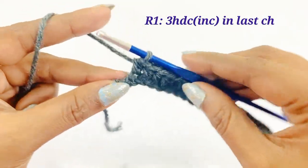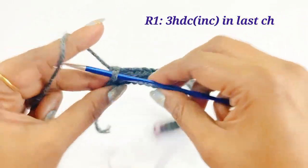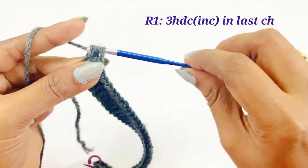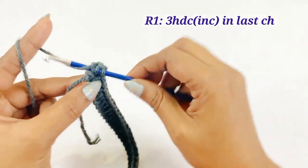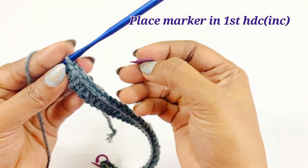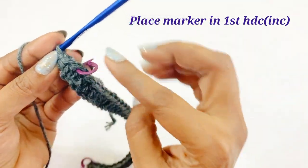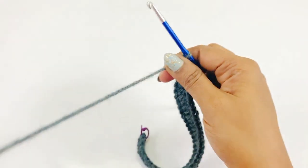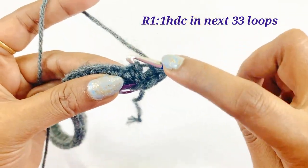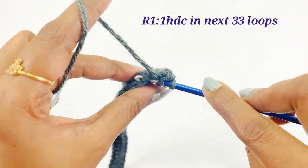After completing the one half double crochet in 33 stitches, into the last chain work three half double crochet increases: the first, second, and third half double crochet increase. After completing the three increases, place a marker in top of the first half double crochet increase. Then turn and work into the loops — from the next loop work one half double crochet in the next 33 loops.